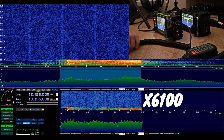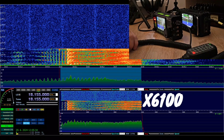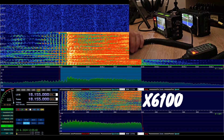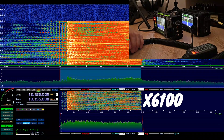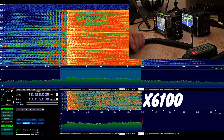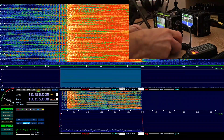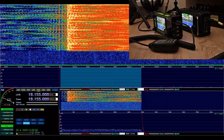CQ 17, CQ 17, CQ 17. This is Oscar Mike Zero Echo Tango from the Xiegu 6100, original microphone, audio level 15. This is Oscar Mike Zero Echo Tango on 17 from the Xiegu 6100, original microphone, level 15. Calling CQ, CQ 17, calling CQ.